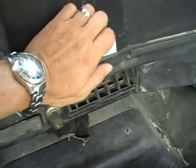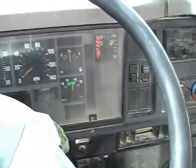And that was the compressor shutting off. When the compressor shuts off, you can shut the engine off.